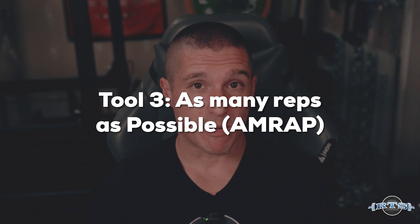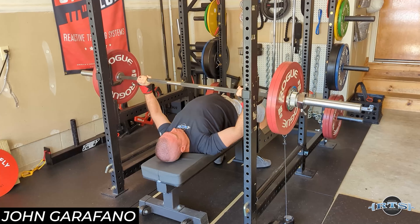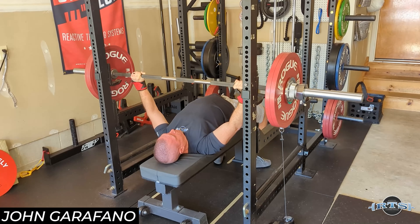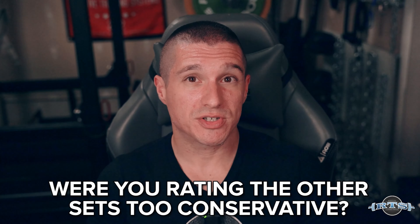The next tool is AMRAPs — as many reps as possible. It's a tool that can help to validate your RPE. For example, if you're doing a set and you think it's an RPE 7, one strategy you could use is to do an AMRAP with that weight and see how many reps you get. Say you did three sets of four around RPE 7 and then took the last set as an AMRAP — if you end up getting four, five, or six reps, you may be incorrect with your previous RPE ratings, which could allow you to be more aggressive with loading next week.